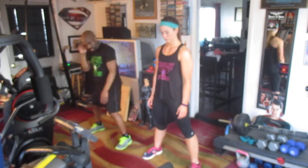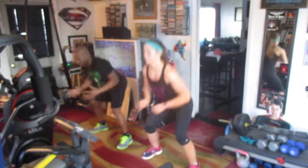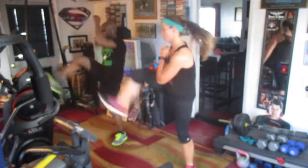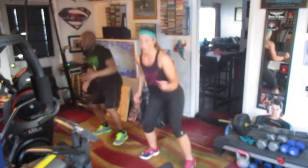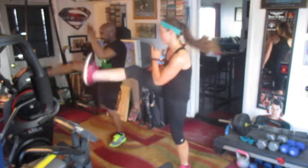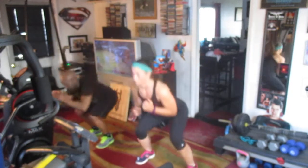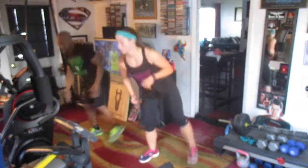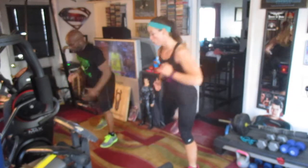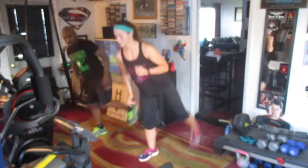Gotta be cool. Ready? One, two, three, four, five, six, seven — front snap kick here. Down. One, two, three, four, five, six, seven, eight — back kick. One, two, three, four, five, six, seven.